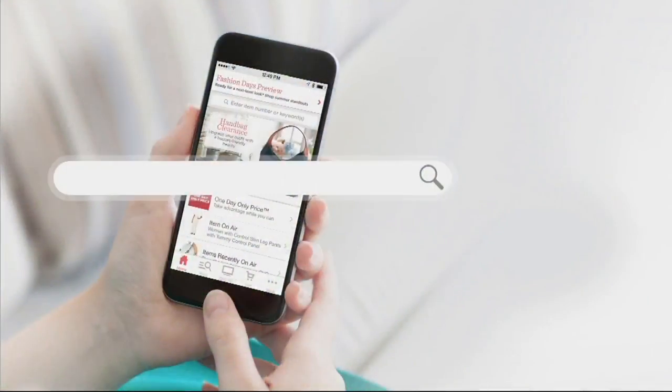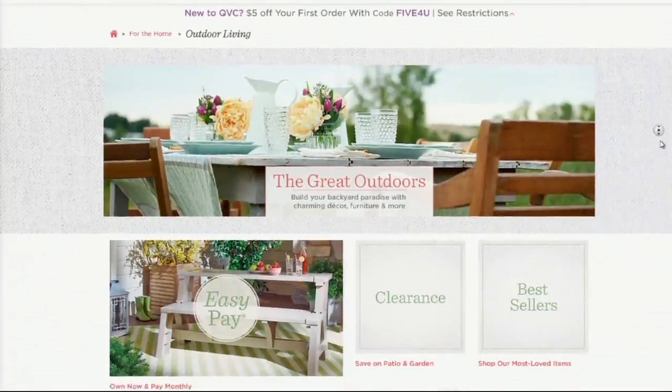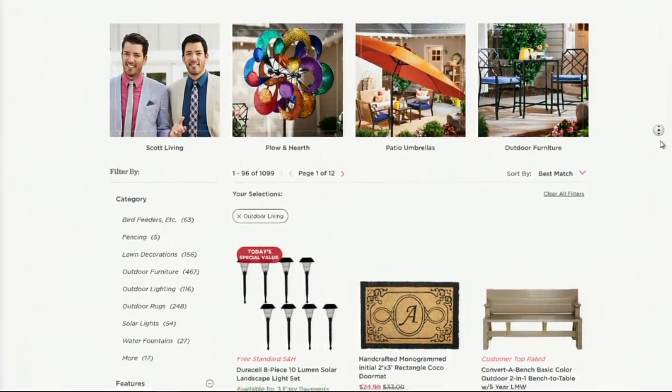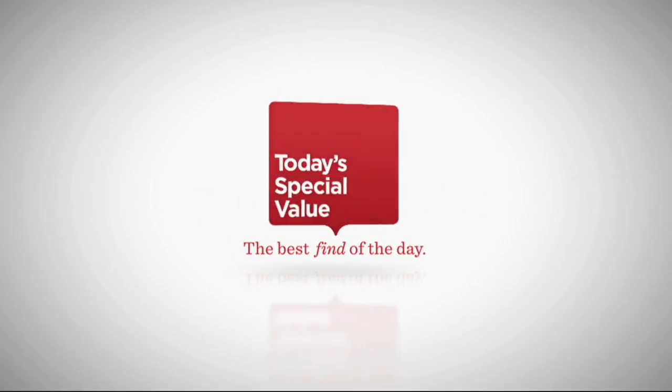If you go to qvc.com and search 'outdoor living,' you'll find more ways to give your outdoor space a facelift and create your perfect outdoor oasis, with hundreds of easy pay and shipping offers available. That wraps up this segment — next up in this two-hour show is the star of the day from Duracell: solar lights as today's special value, set to add beauty and turn your home into a mansion at night.